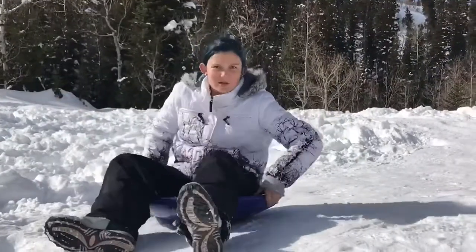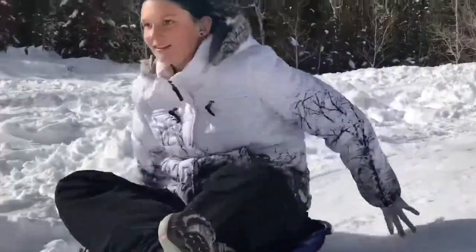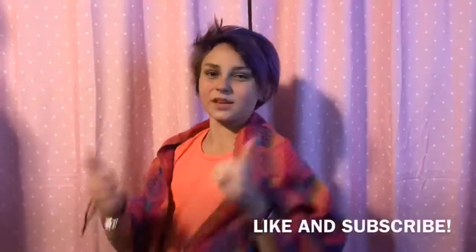And that's what my coat does, too. Thank you for watching — please like and subscribe.